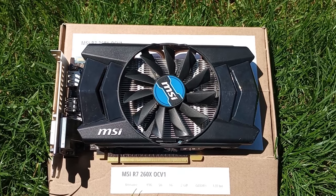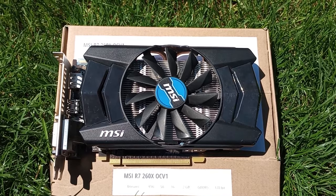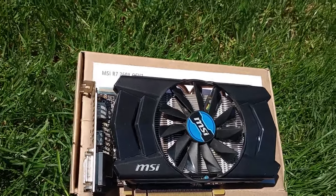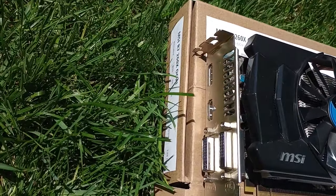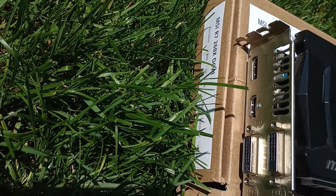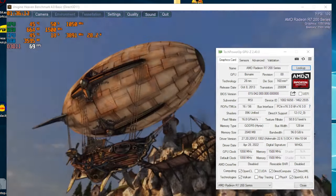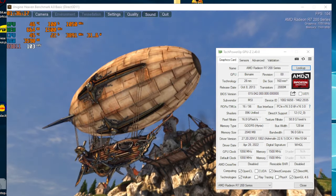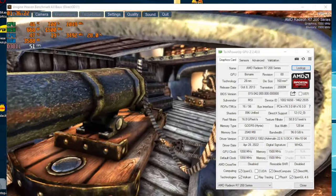The R7-260X had me excited about going back to its more powerful siblings. While the R9-290X is probably the better-known GCN 2 video card, the Bonaire XTX powered card managed to become my favorite from this architecture iteration. This is not the first time this GPU is being reviewed on this channel, so I'll direct you to the GPU's info on screen if you want all the details about this chip. I'll point out the 2GB of VRAM and the 115W TDP.